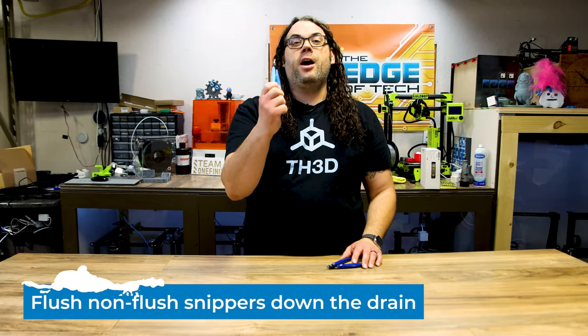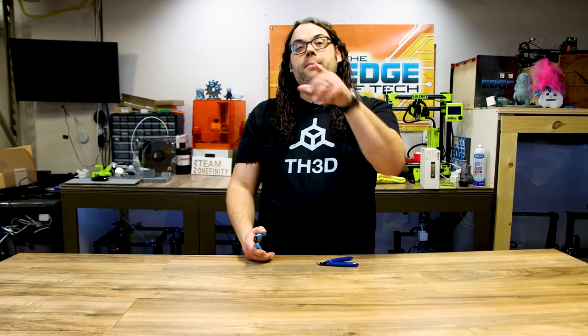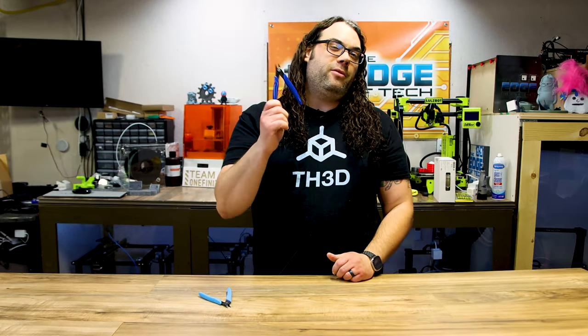Number eight on the list is flush cuts. These come with just about every 3D printer out there, in many varieties and sizes and qualities, but a lot of times they're the cheap ones. These things are actually pretty good, but sometimes you want to upgrade, or maybe they've dulled down. They are not too expensive at all and they are a great quick Christmas present, maybe for a stocking stuffer. Flush cuts are number eight on our list.